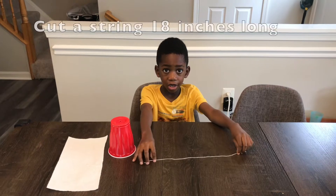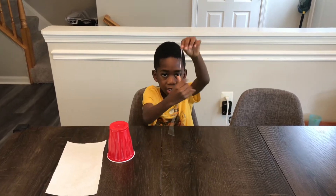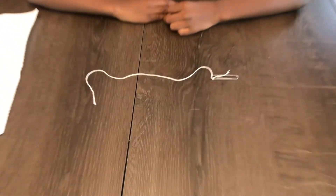Next you have to cut a string 18 inches long, like this. And go to the next step. The next step is to tie a finger clip onto one end of the string, just like this.